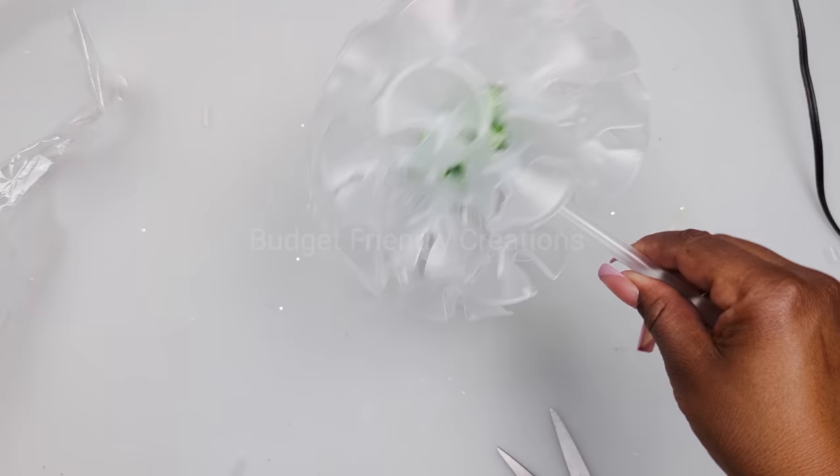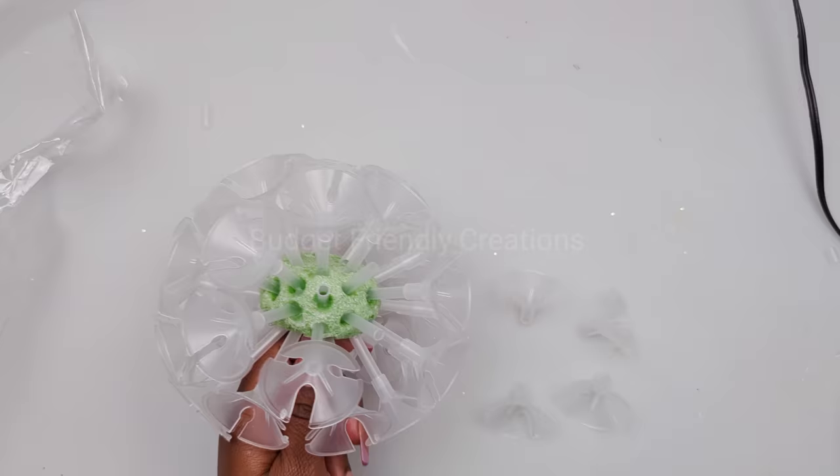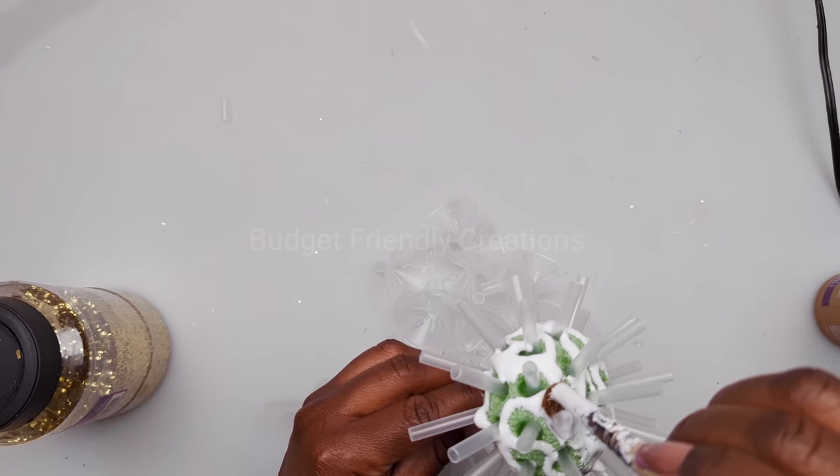I'm going to be removing these parts so I can add some glitter to cover up that foam. I'll place my tips back on right away, then take it outside and spray paint it with my Rustoleum gold spray paint. Now I have these gems from Michael's — I'm going to be adding them in the center of what look like little flowers. I'm using a dab of my metal glue and adding one rhinestone in the center.